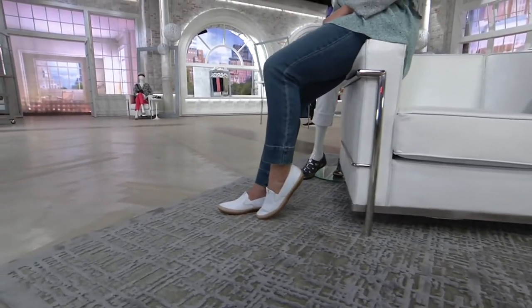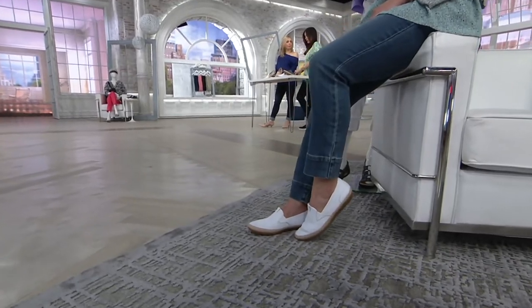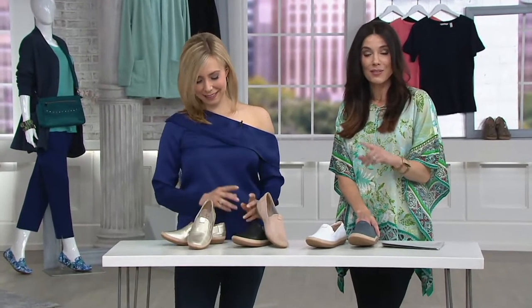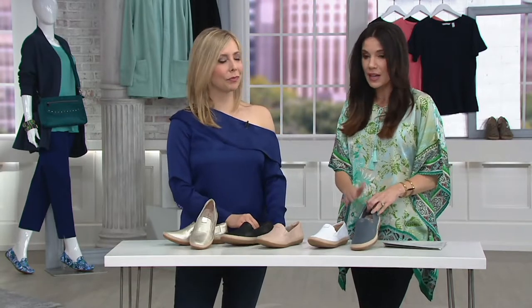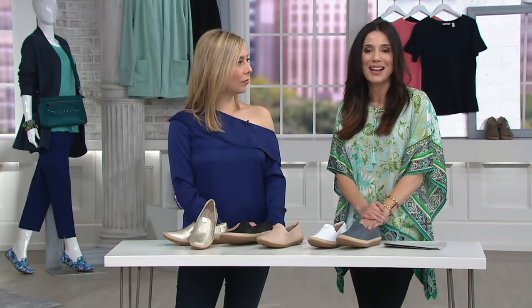They're on four easy payments — all accessories, which includes shoes and clothing — on four easy payments to the end of the day tomorrow. Please don't wait until tomorrow to come back to these because, especially if you want the denim or the champagne, they're getting really limited now.